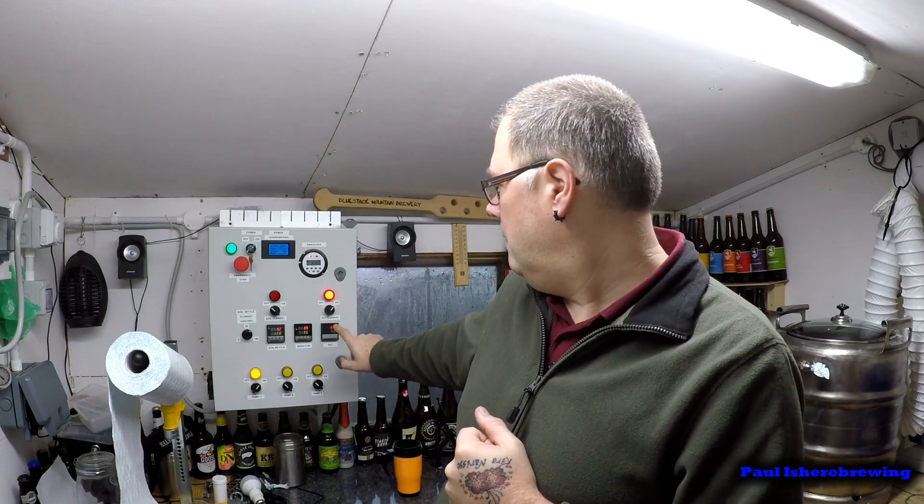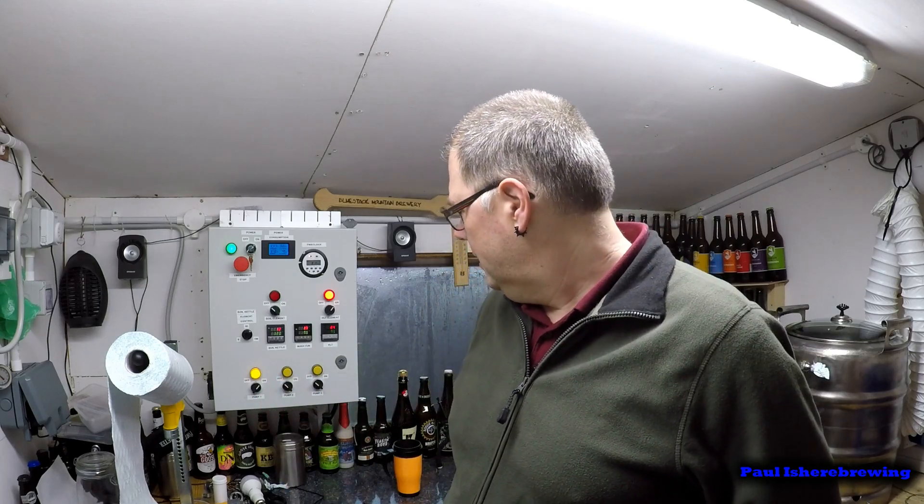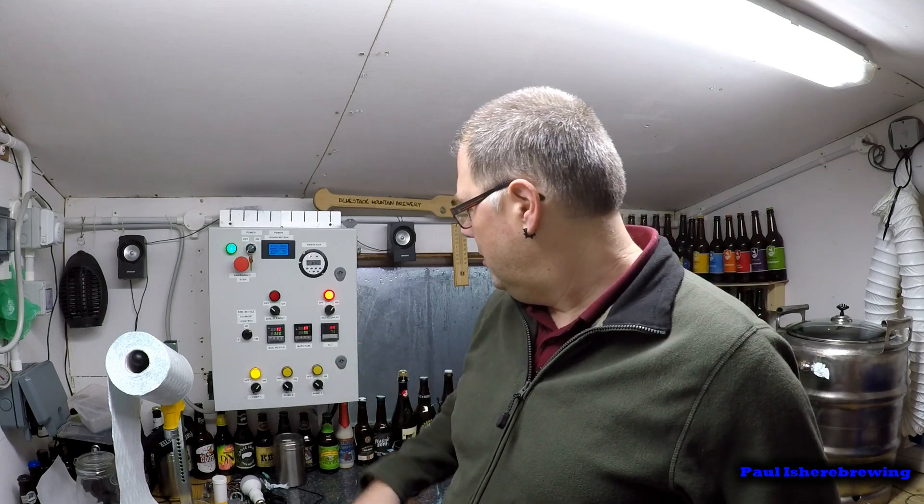So I went in and tweaked the setting on the PID, and now we're sitting at 84. I'll let it cool a degree or two before we mash in.